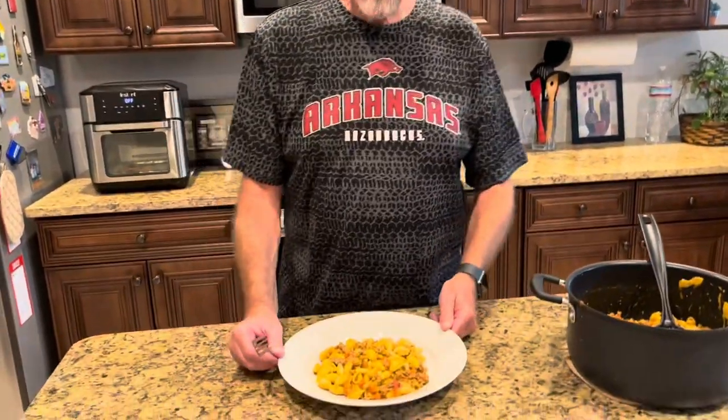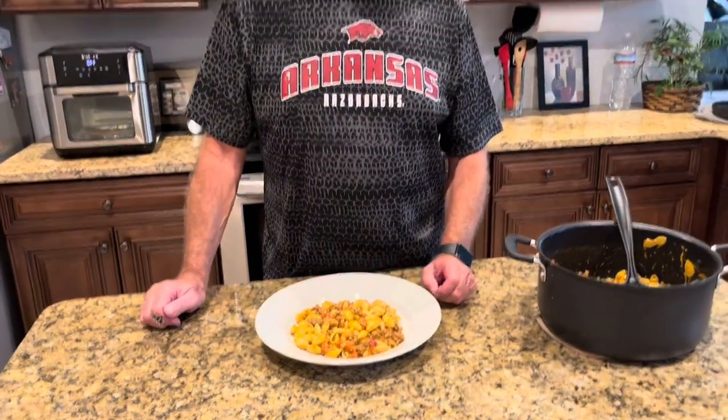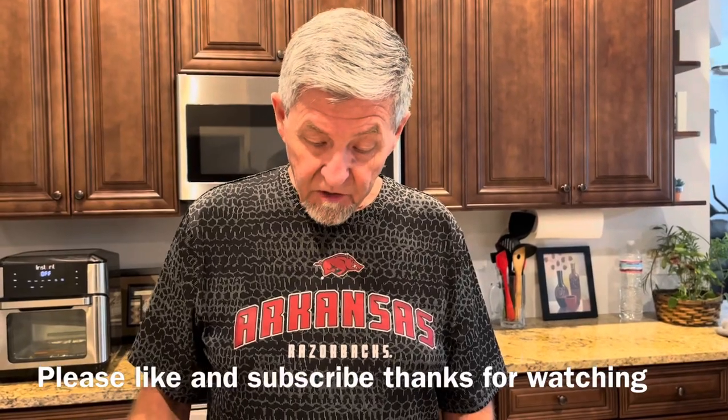Okay, I've got the taco mac plated up here. Now you can use your favorite macaroni and cheese — I prefer the shells and that's what we used this time. Let's give it a little taste. That's just as good as eating a taco right there. It tastes really good, it's cheesy. You have the taco seasoning from that packet — makes it real good.